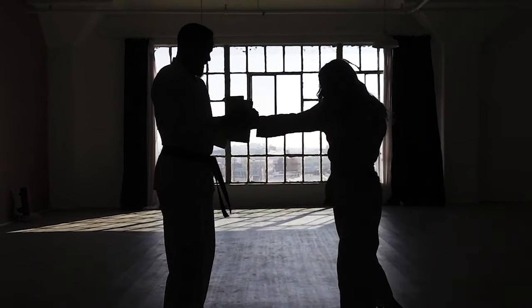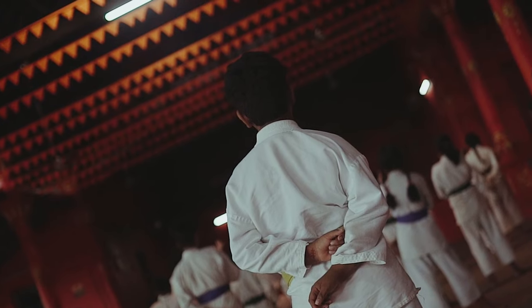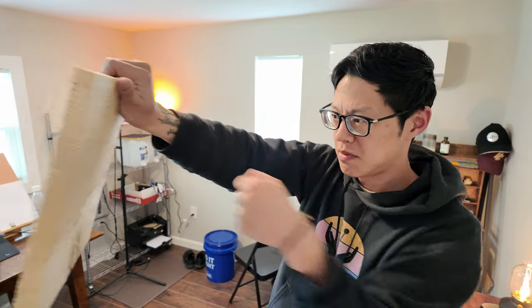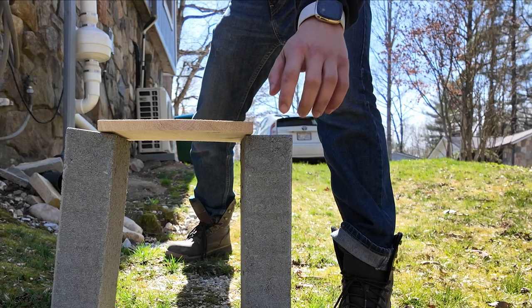I've wanted to learn how to do that since I was a little kid, but my family grew up poor. We didn't have money for karate class or martial arts. I don't know how to break a board, but I'm giving myself 14 days to figure that out or suffer the consequences.